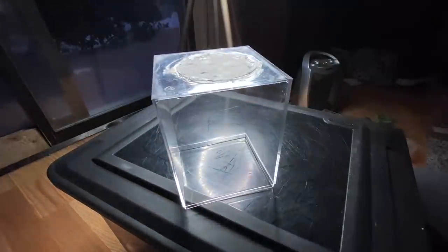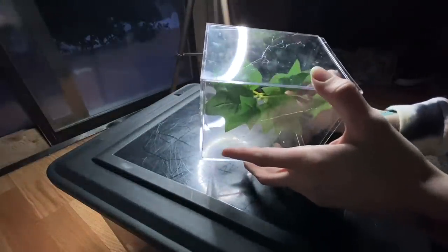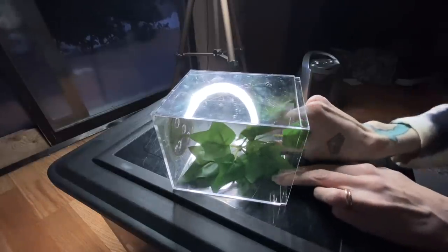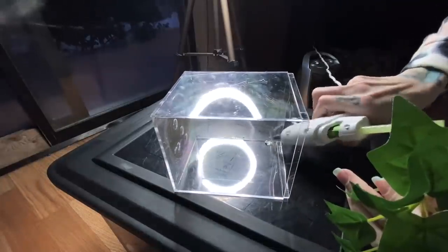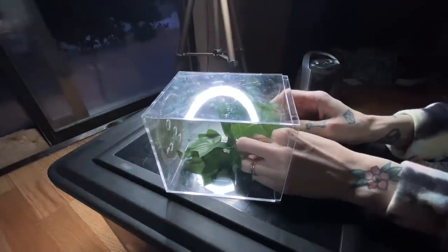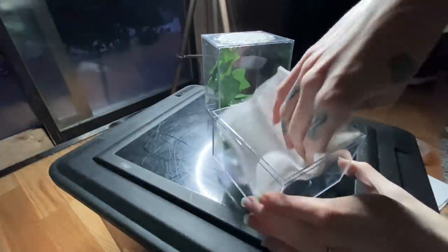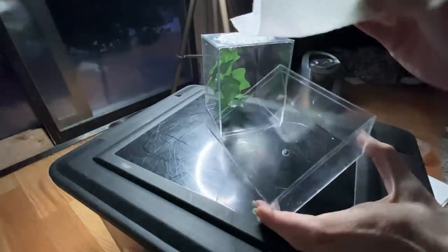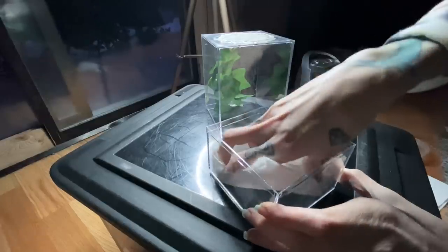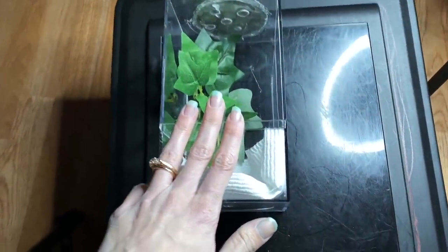Now I do need to put something in there for them to climb on. I cut this little piece off a plant and I'm going to use just the littlest piece of glue to secure it. The reason I just want a little bit of glue is because when I do rehouse them, I'm going to pull this out, so I want it to be easily removed. As for the substrate, I'm just going to be using paper towel, because it's easy to gently mist, I can see them, and they won't get lost in substrate. I'm going to let it dry overnight and we will rehouse them in the morning.